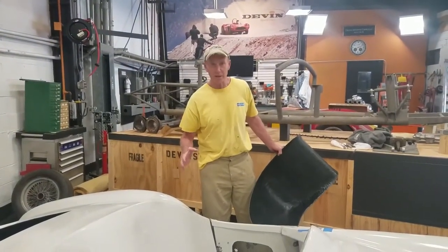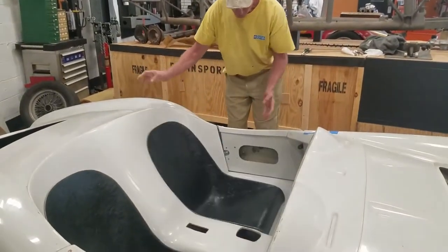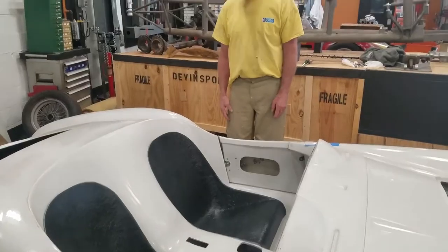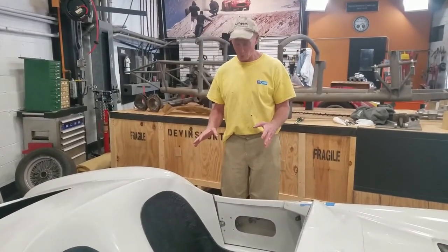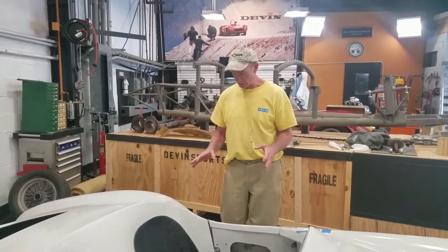It really added rigidity to the frame, and they're so clever in coming up with this seat design which actually just snaps right in. It goes in and gives you a real low profile seat. You can add some padding if you need to move up and down, and it really enhances the look of the cockpit.